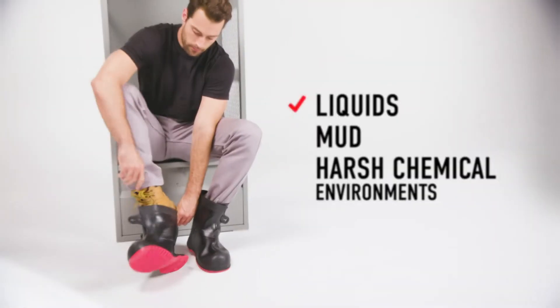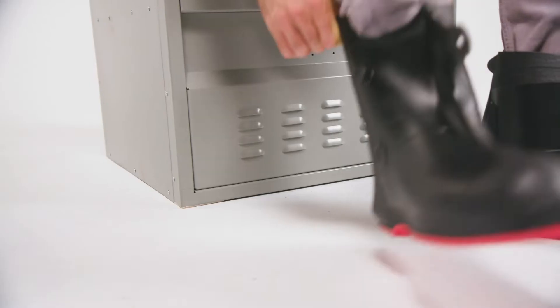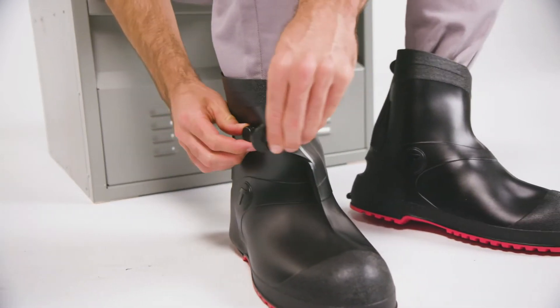Protect your work boots and shoes from liquids, mud, and harsh chemical environments with Work Brute's G2 Overshoe Work Boots.